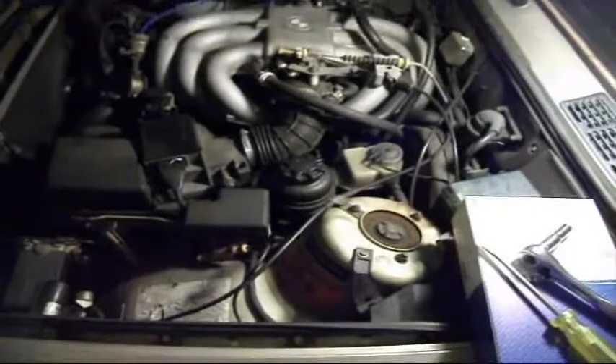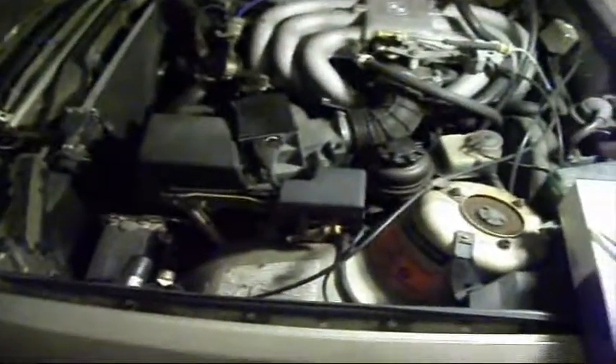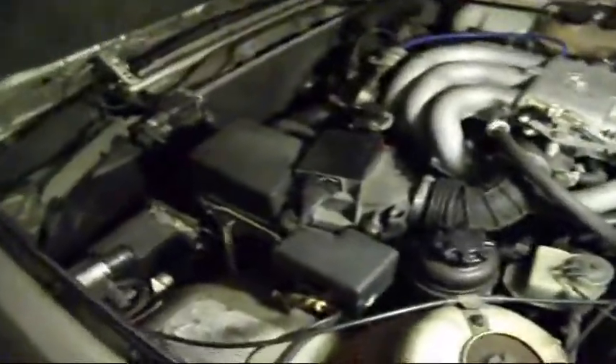When you start the engine you'll see your oil light come on, and then when the pressure builds your oil light will cut out. Also, while you're changing oil, you should always check your air filter to see how clean or dirty it is.